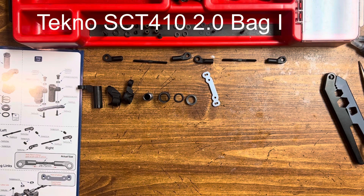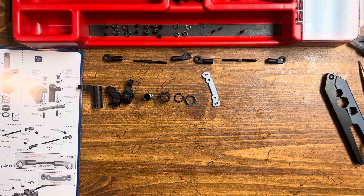Thank you guys for tuning in to the channel today. We're going to be building Bag I of the new Tekno SCT410 2.0. It's going to be the front steering assembly — the bell crank and servo saver. Let's get started.